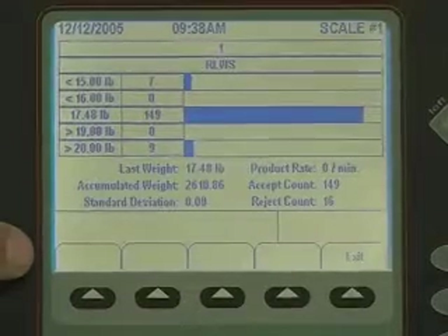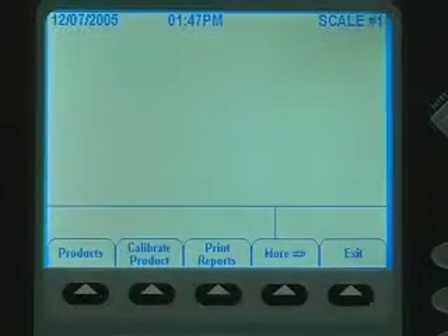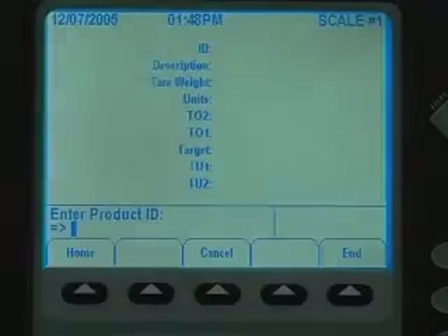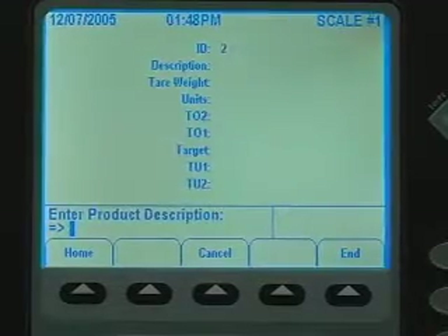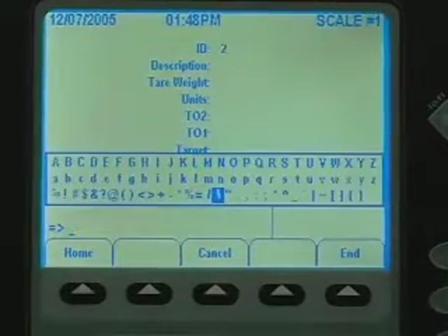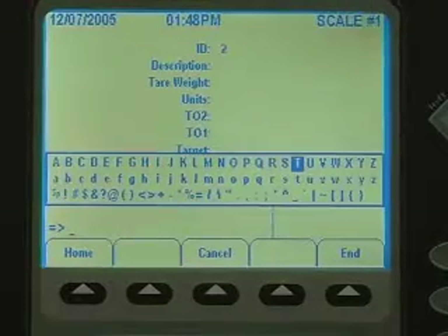The results are displayed in a bar graph that shows the count for each zone. The product soft key is used to set up a product to be run across the checkweigher. All of the parameters needed to run a product are contained in this one record. Because each product is check weighed and rejected by different parameters, this feature is very important.